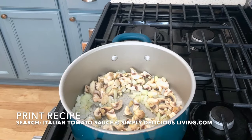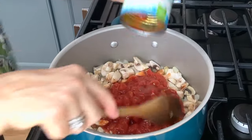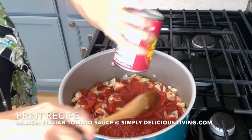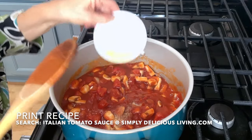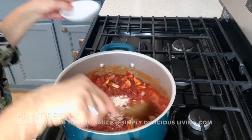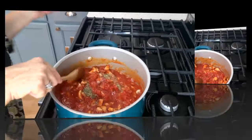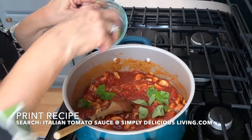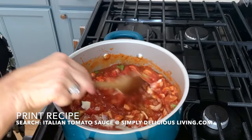Now I'm going to add in a can of diced tomato and a can of tomato sauce. I'm going to put in some garlic salt, garlic powder, and my Italian seasoning blend. I love to add in fresh basil. Some Parmesan and Romano cheese just gives it a wonderful flavor.